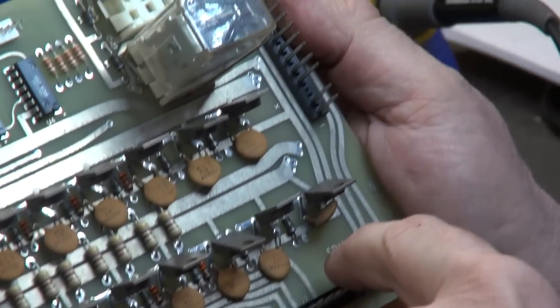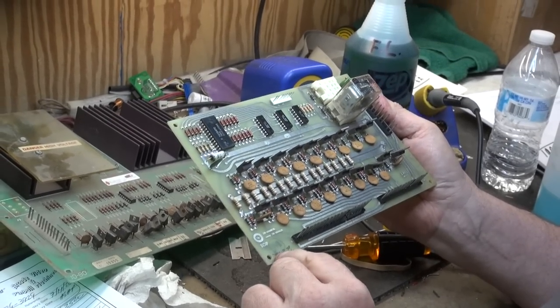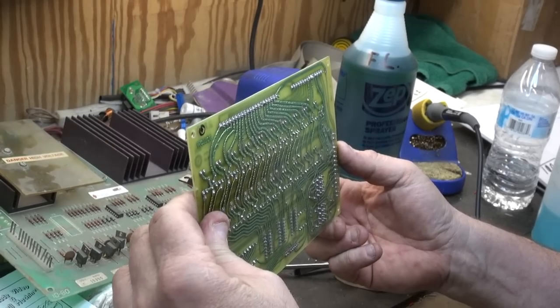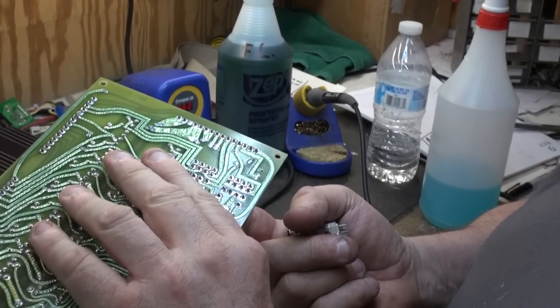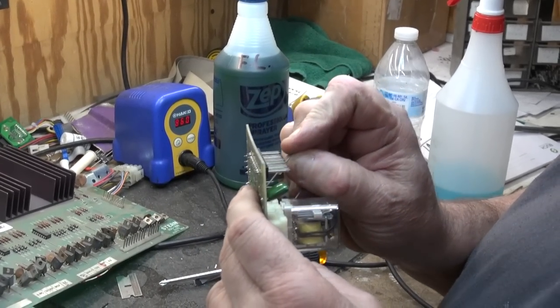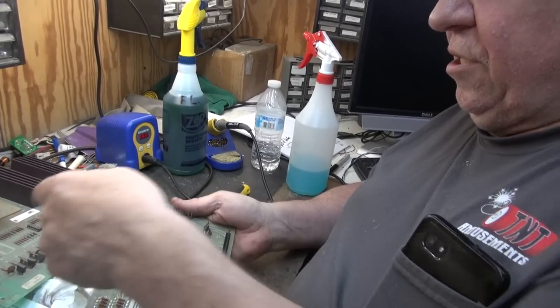Let's look at this little guy — the SDU, solenoid driver unit, dash one, revision one. Over here is the little Game Plan logo — CGP. It's been approved and tested. Nice, clean board. This one does have cold solder joints on it — the bigger pins apparently developed them. Everybody says it's missing a part, but it's actually not. It never used this one — this might have been for another possible use, maybe another set of different flippers. There you go. Perfect. Now we'll flow some solder on there and make sure all connections are good.